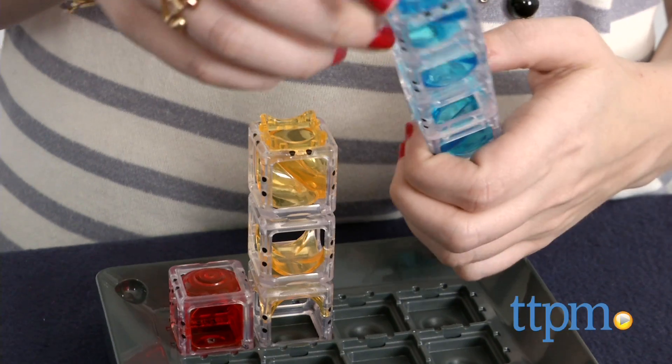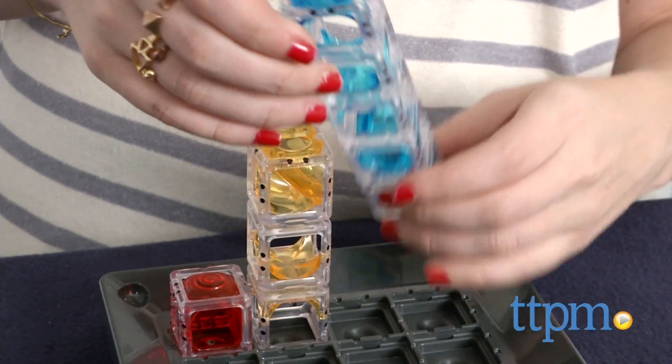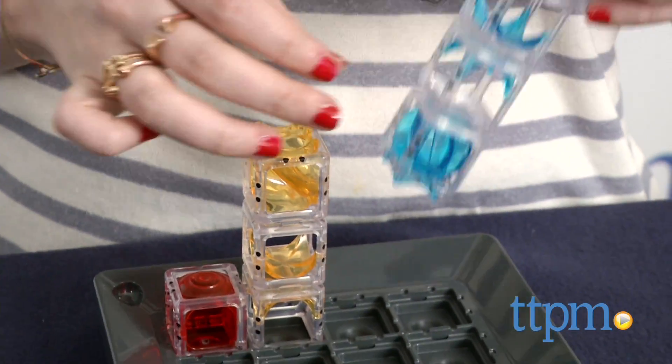As you can likely guess, the challenges get increasingly harder with the more pieces you put on the board, and some will even require you to add to the grid horizontally.